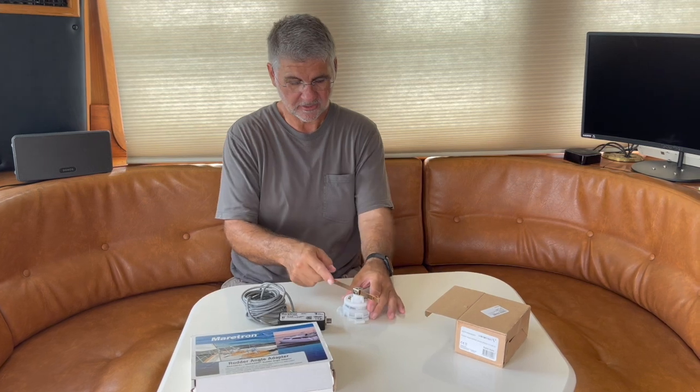The first thing I'm going to do, instead of installing all this and then testing it — which has been an issue in the past — I'm going to hook everything up just as it is to my N2K network. I'm going to manually move this and watch N2K view to make sure that I'm getting the results I want before I run all these wires and install this.